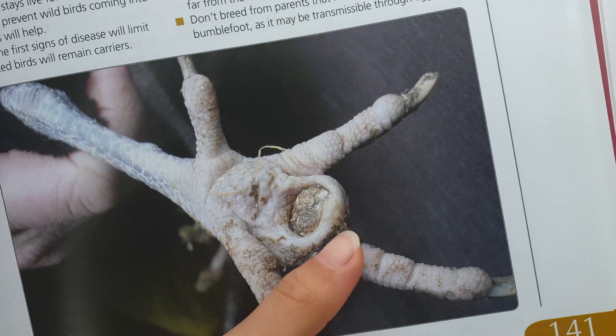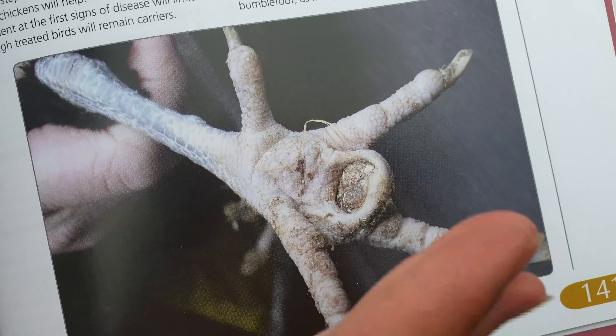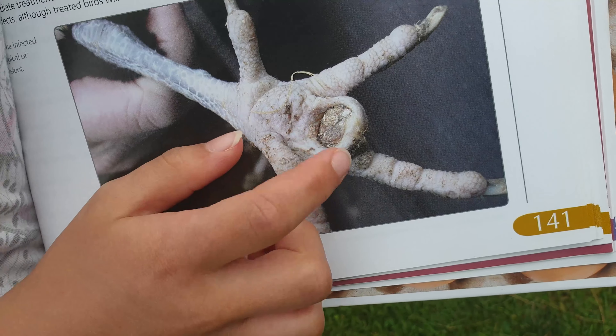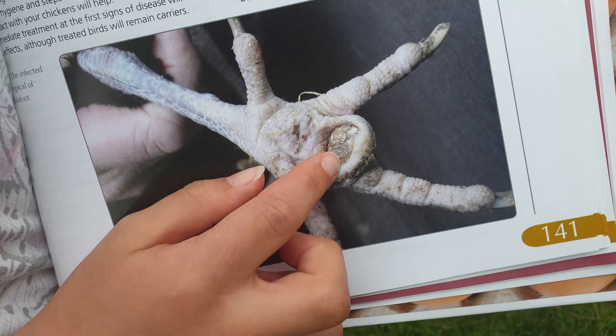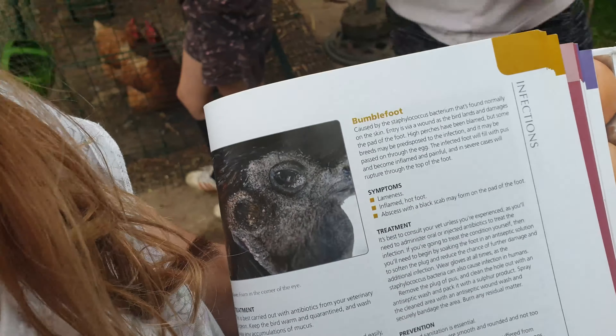This is what the picture in the book looks like, and we think it's a bit like that, because her foot looks a bit bigger and swollen, and there's like a stony thing inside. We recommend not pulling it out. Let's have a look at Blossom.